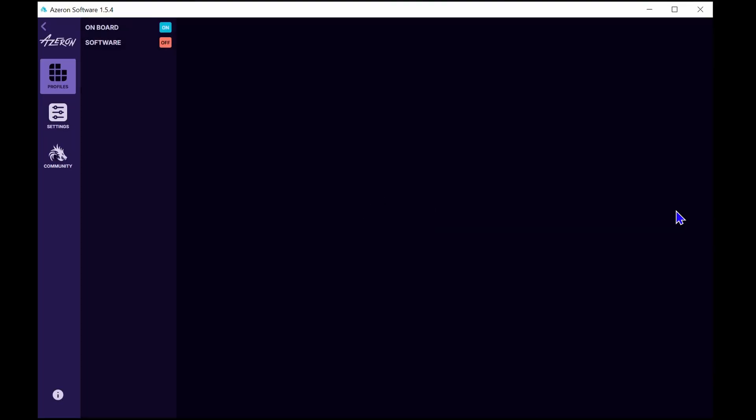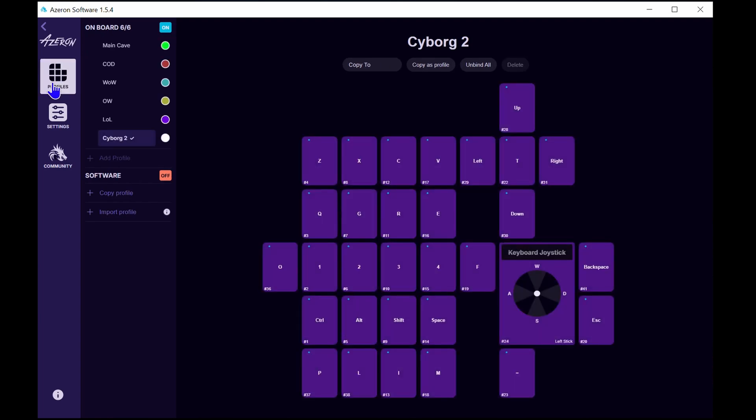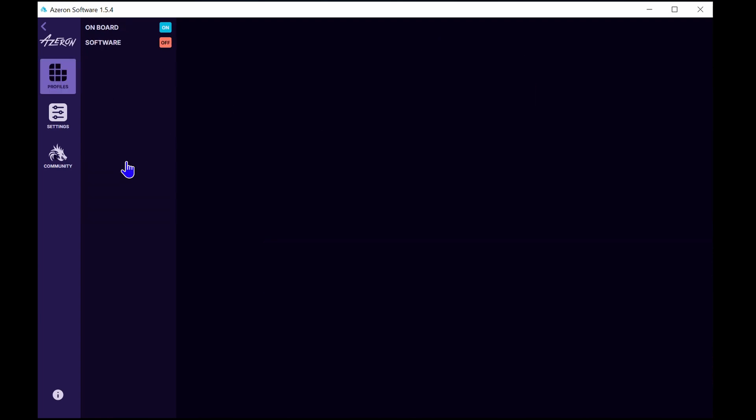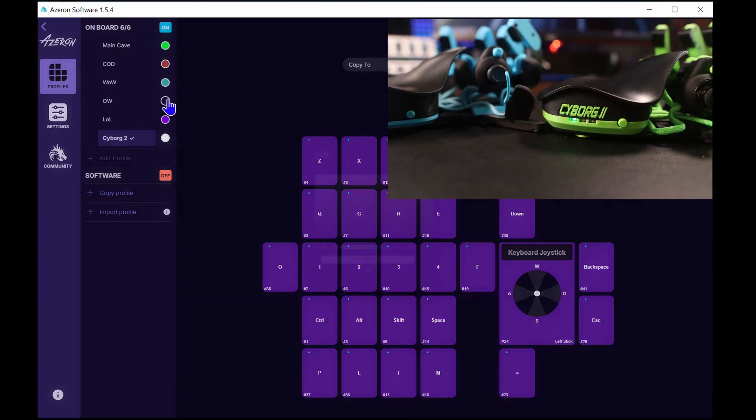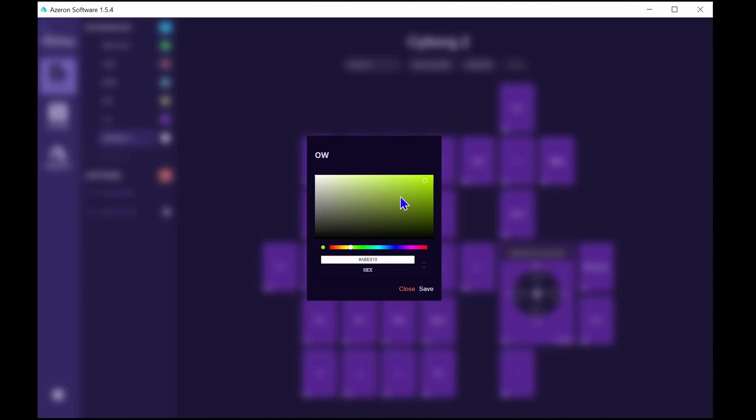Now onto software. The headline feature is that the Cyborg 2 now has six profiles, all selectable by the switch we looked at earlier. In the software, each profile now has its own coloured LED, whereas on the Cyborg 1 you're stuck with white.